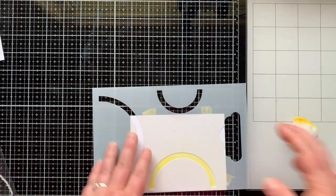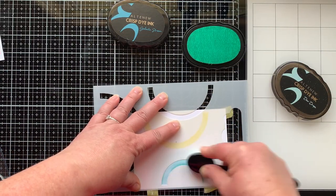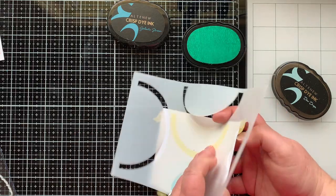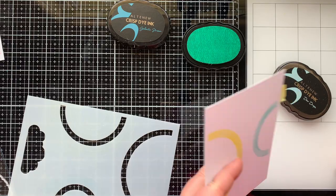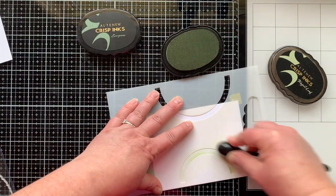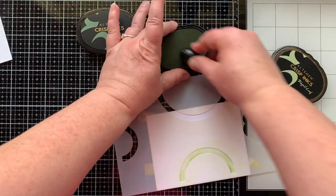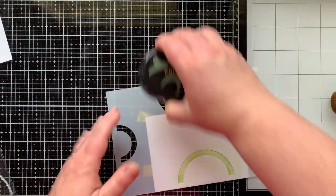Next I have Citrus Burst ink for my yellow arch, and I'll stamp over the top of that with Honey Drizzle. Then I'm going to add another arch of the rainbow onto the other side of the cardstock, using up all that space — this is Dew Drop ink and I'll use Galactic Stream over the top for the stamping. Then I have Frayed Leaf ink for my green arch, and I'll be going over the top of that with Evergreen ink.